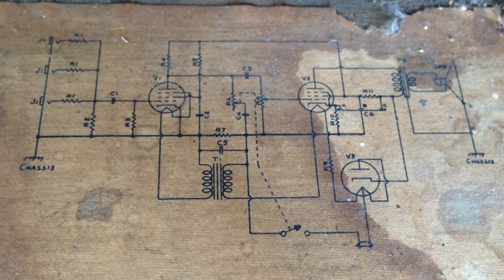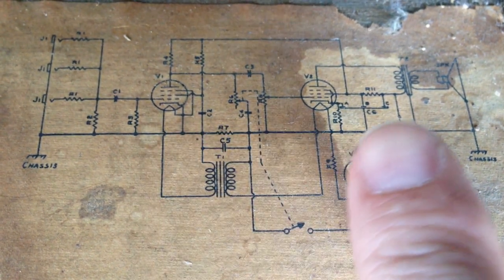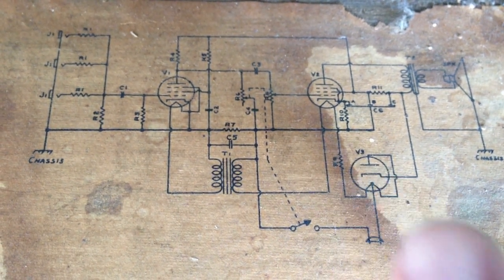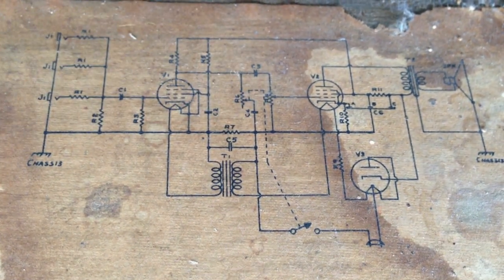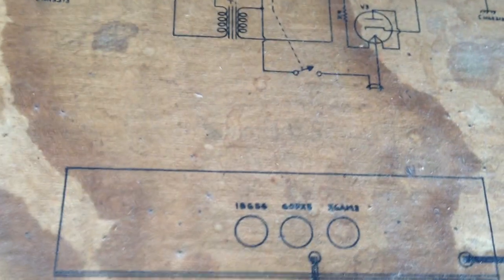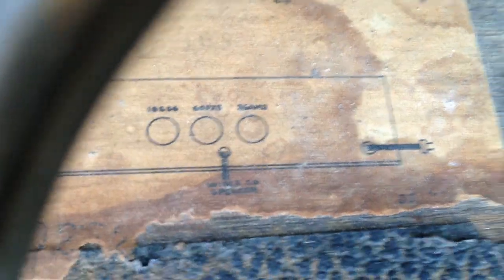You can see we do indeed have the three inputs, a pentode preamp, a pentode output, and this does indeed look like a three-element rectifier. So a very interesting design. But I'll show you, other than the design itself and the tube complement, why I chose to make a video of this little thing. A couple of reasons: I've never seen any of these names. I've never seen the Barden Company. I've never seen Midwest Musical Instrument. And I've never seen Samson — that I recall, at least.